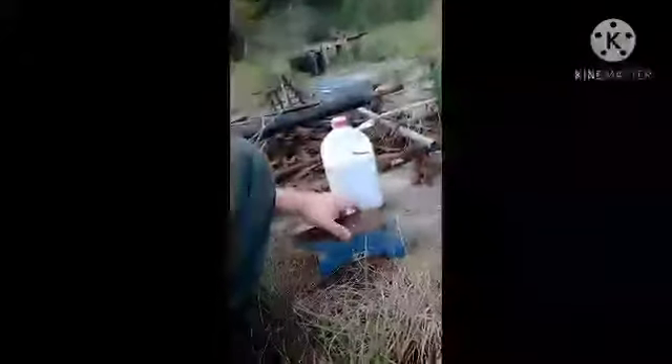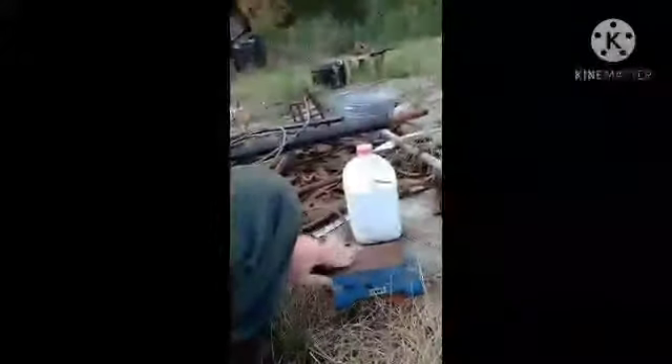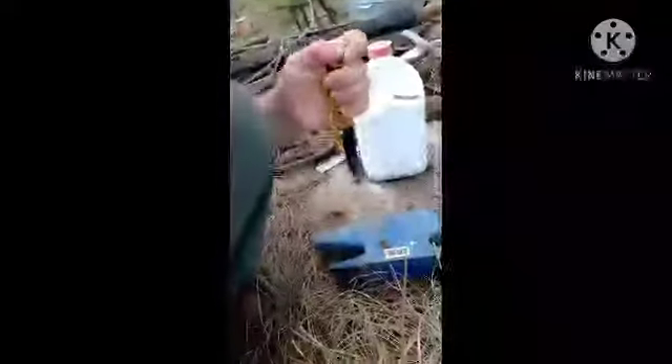For those of you just getting into blacksmithing and you don't have an anvil and you heard Harbor Freight has anvils — well, here is your quality. Got a Harbor Freight anvil, nice solid top, and inside a little knife right here.